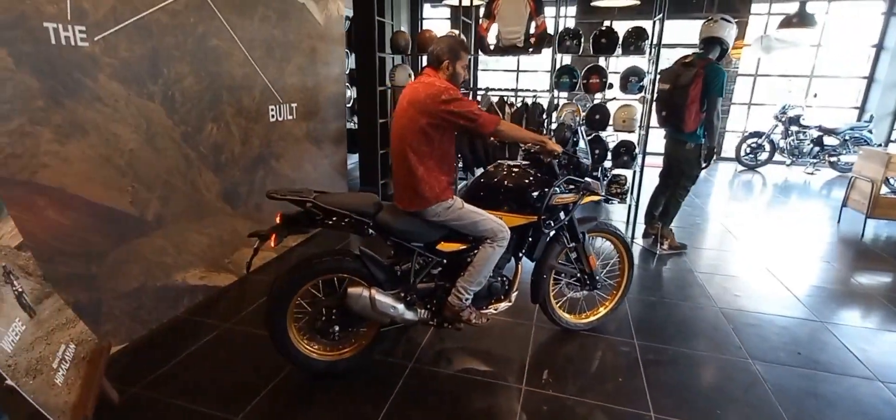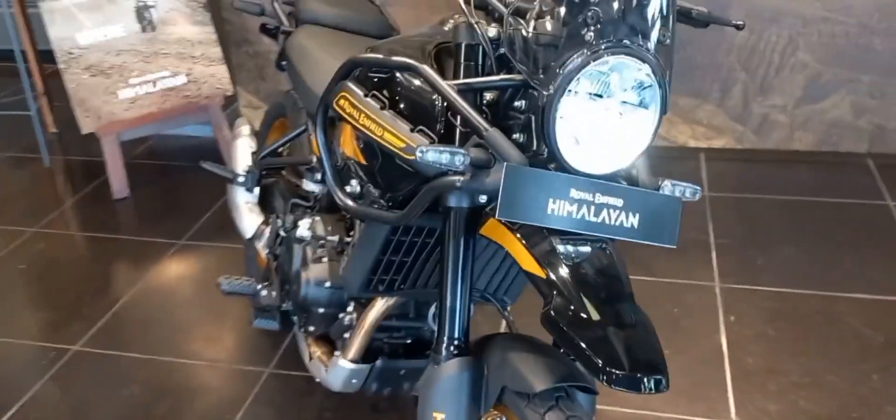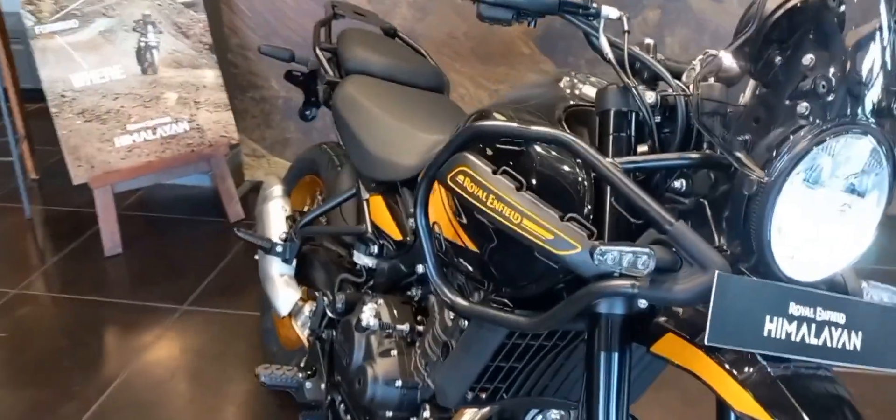It's a very stunning machine. Thank you.